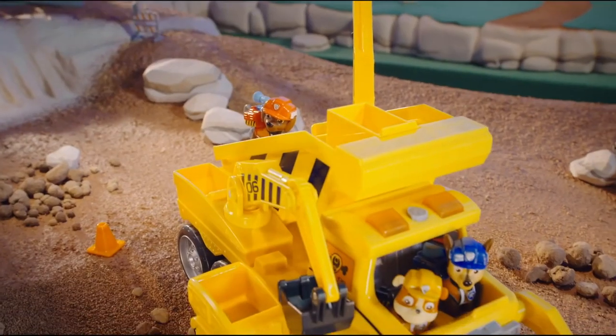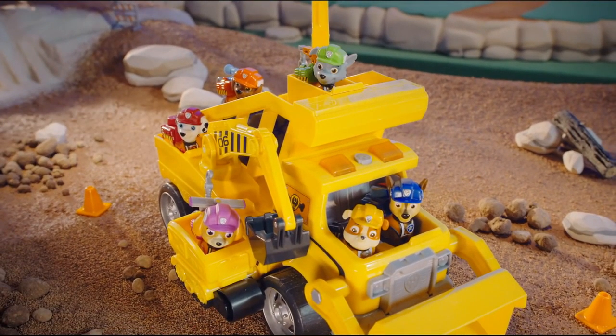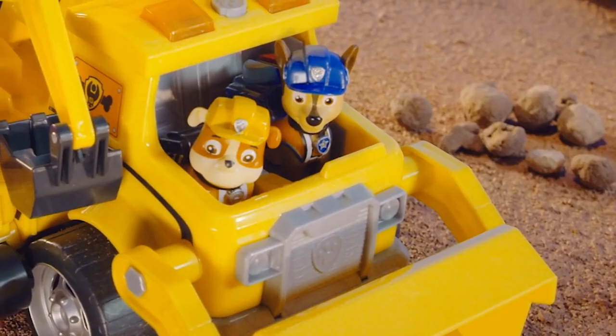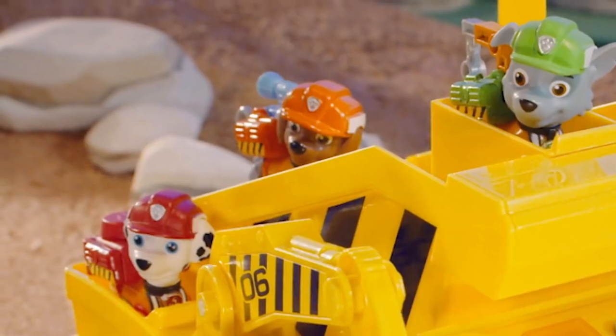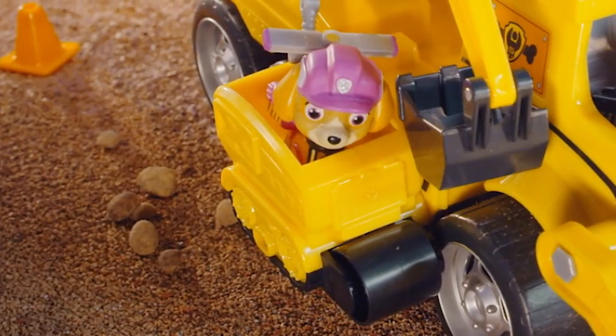The Ultimate Construction Truck has room for all six pups! Additional Ultimate Construction Pups are sold separately. You can fit two in the front seats, one in the rear seat, one in the top seat, one in the dump bed, and one in the mini vehicle.